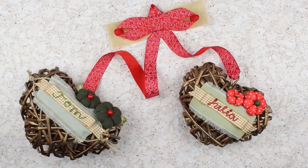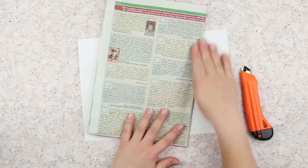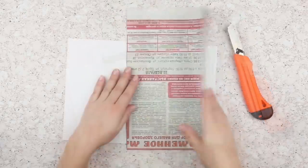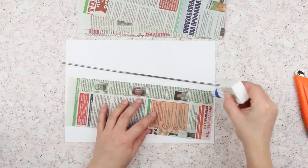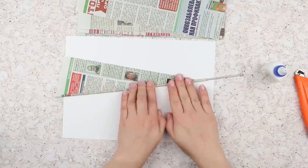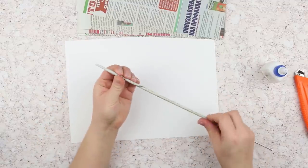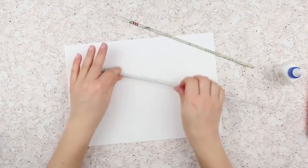Today we'll make a double loving heart garland. Fold a newspaper in half. Cut out across the crease. Fold again and cut it out. Add a line of white glue across the edge. Wrap the knitting needle into the newspaper tightly starting with the corner. Press down the end to avoid unfolding. Pull the needle out. Make a couple of dozens of these details.